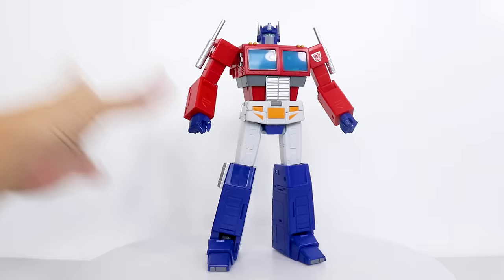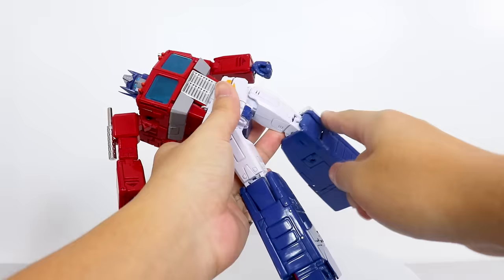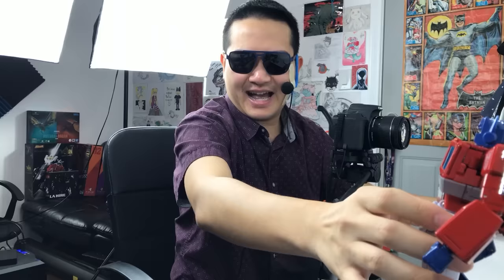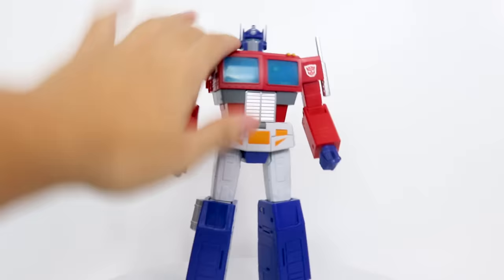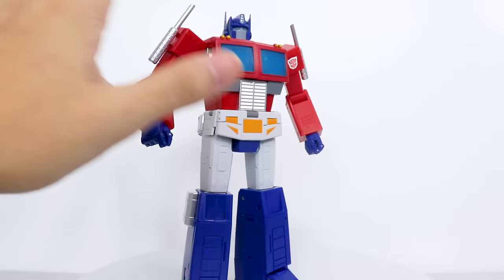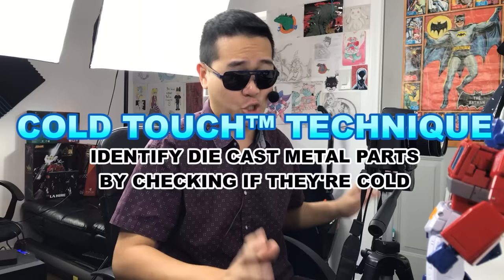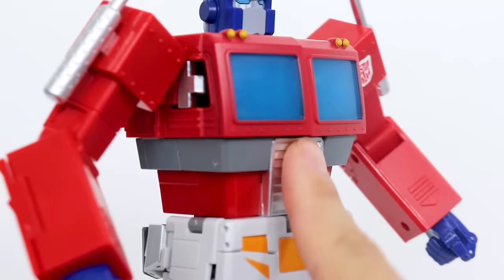Another thing this guy has over MP44 is how ridiculously solid he feels. Get a load of that shake test. And that's not even taking into account the potential knee issues that this guy has. OP Leader is an absolute brick, but in a good way. And the heft that I feel is no doubt due to some die cast metal parts, which are mostly internal, based on what my cold touch technique can pick up.